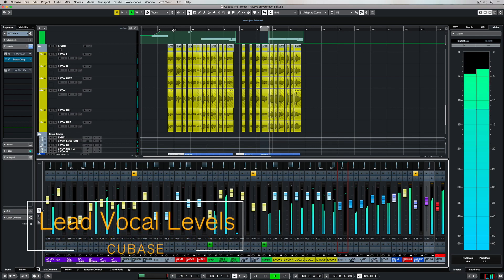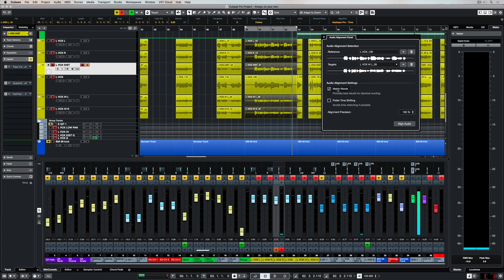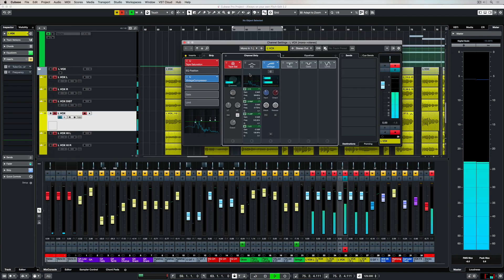So far in this video series we've looked at how to record a stack of lead vocal takes, then how to correct the timing and align the vocal takes together, and also how to correct the pitch so that everything is in tune with each other. In this video we're going to take it a step further and prepare these vocal takes for mixing.